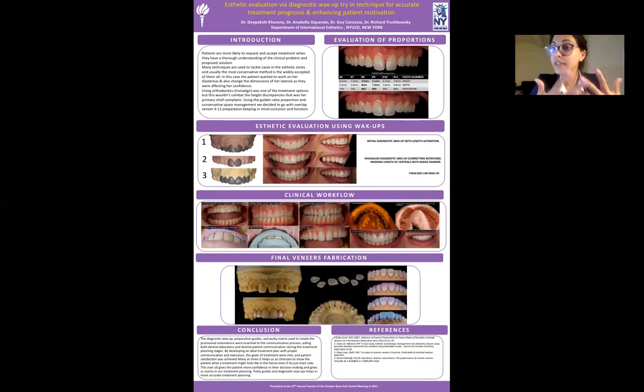We did thorough data collection: we took her bite, impressions, pictures, and videos, and we made three diagnostic wax-ups.